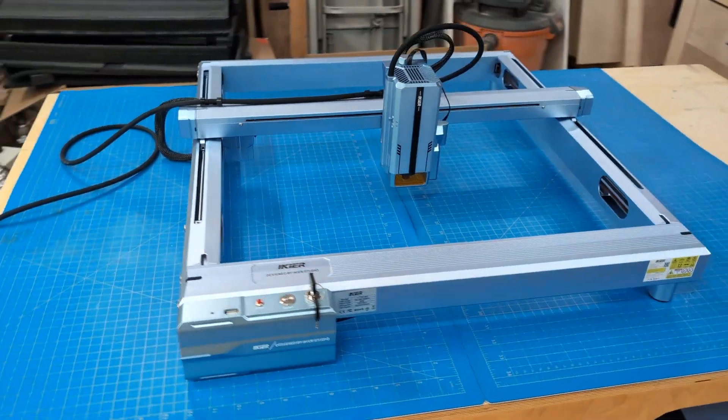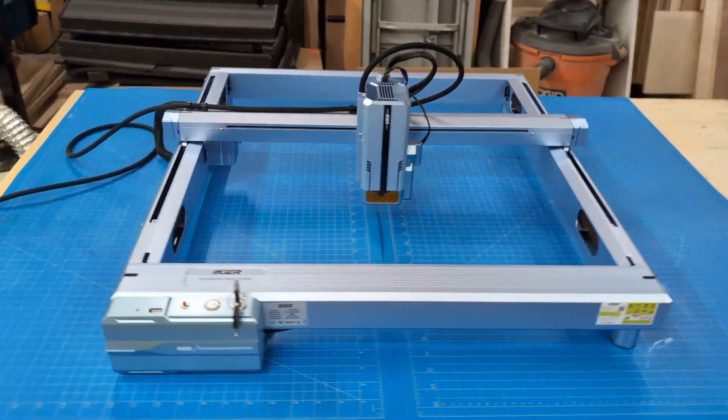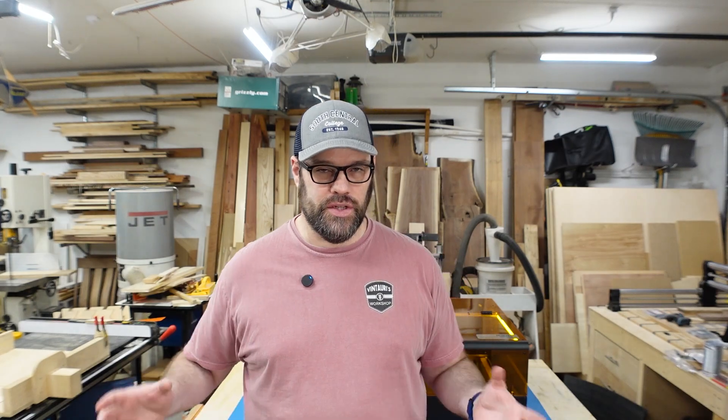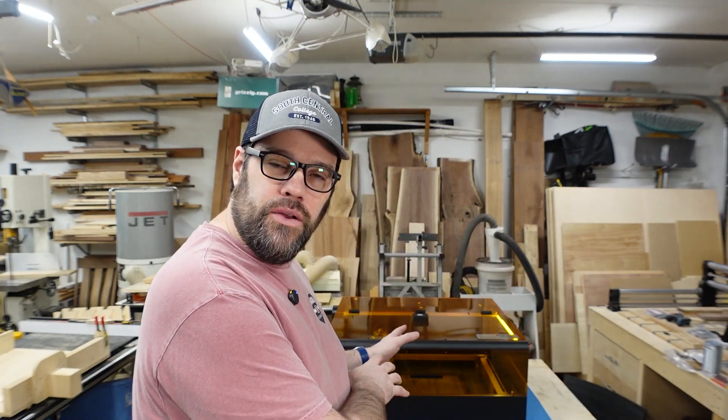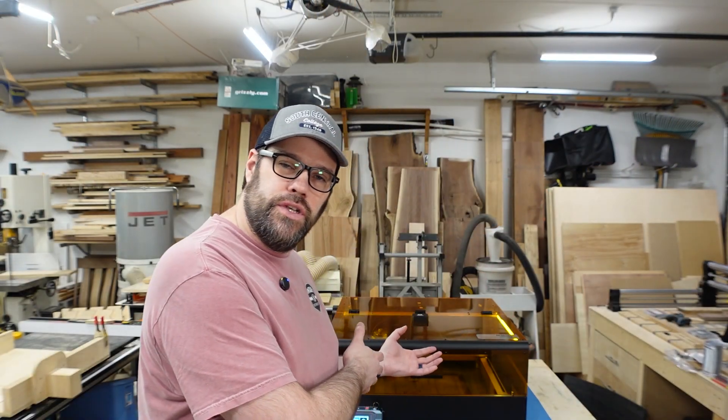A lot of us have worked with open-frame diode lasers and they're great, but for safety's sake you really should consider having them in an enclosure — both to help provide better eye protection from errant laser beams, as well as containing the smoke, vapors, dust, and debris that's created when you're laser cutting and engraving items. There are pluses and minuses to both buying commercial and building your own.